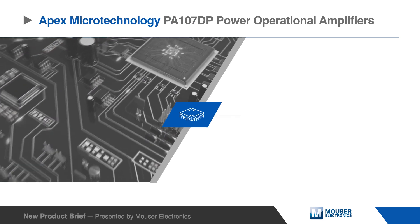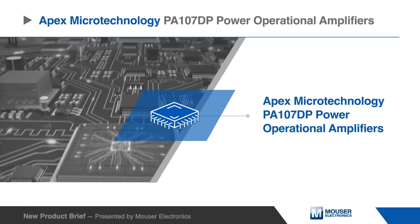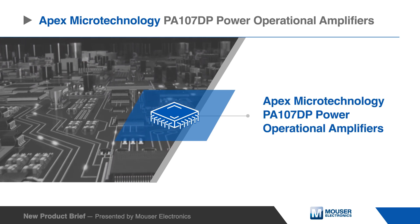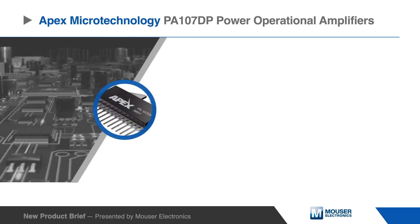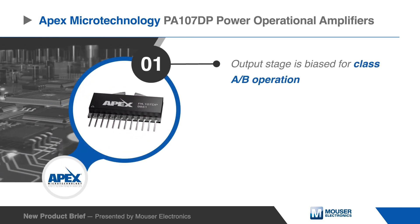The Apex Micro-Technology PA107DP power operational amplifiers are designed to drive resistive, capacitive, or inductive loads. For optimum linearity, the output stage is biased for class AB operation.